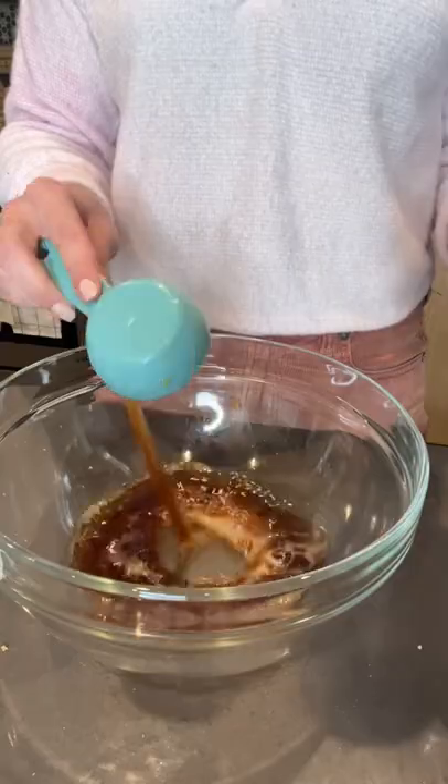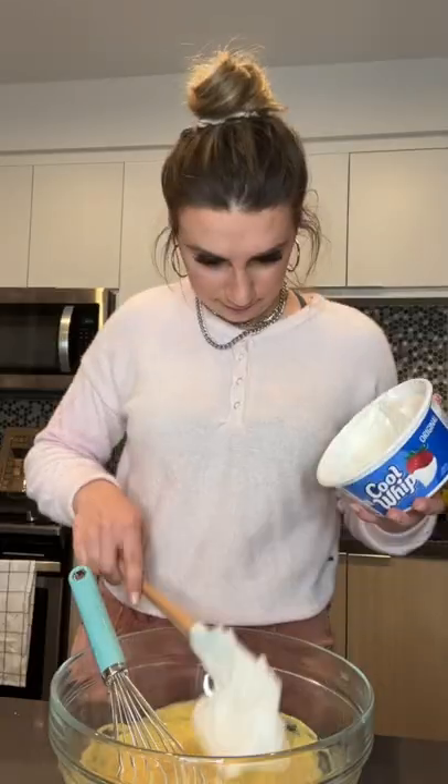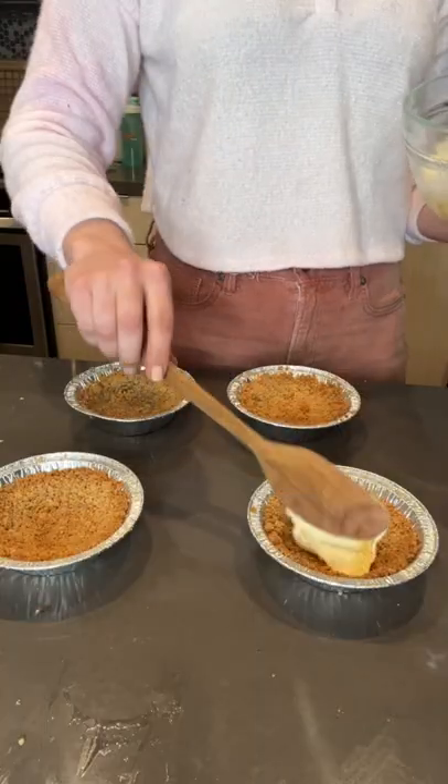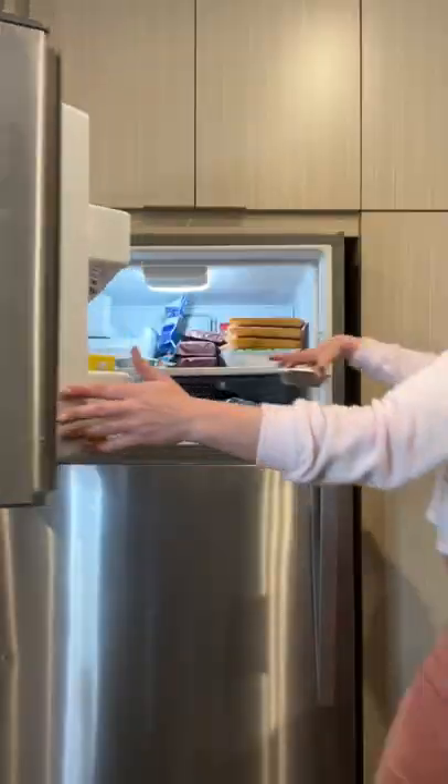I started by pouring one and a half cups of root beer into a bowl with some milk and some vanilla pudding mix. I mixed that together until it was thick and creamy. I added in some Cool Whip and then I poured it into my graham cracker crust. I smeared some extra Cool Whip on top and then I put it in the freezer overnight.